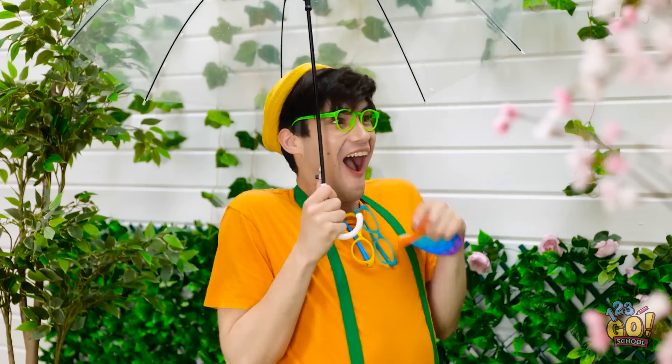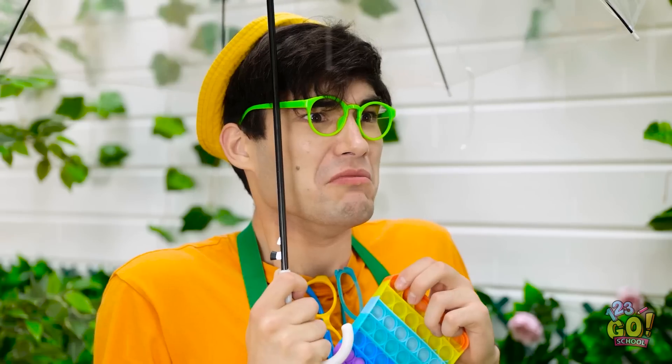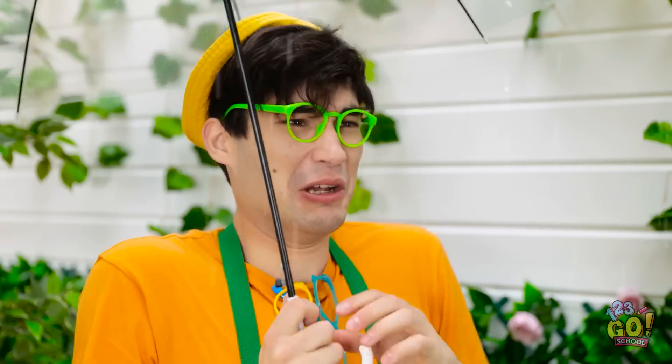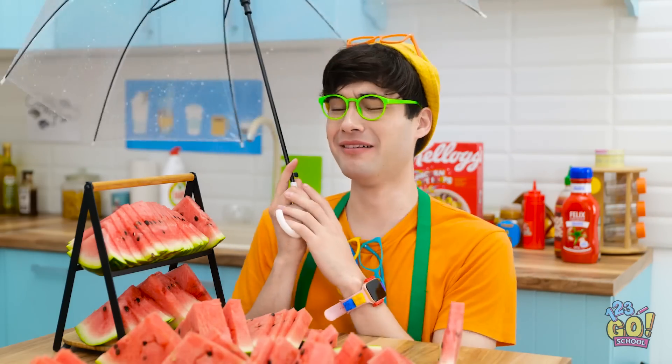Jasmine! Hey! Look at this! Oh, hi! Nice umbrella! Haha! But… it's all about the duck umbrella! This isn't fair! I'm going home! Jasmine always gets nice things!